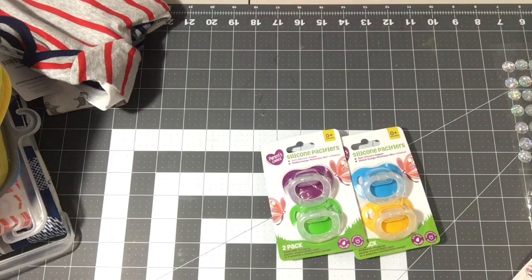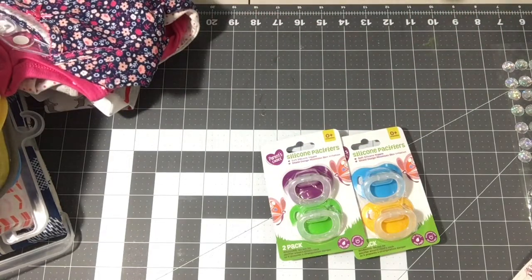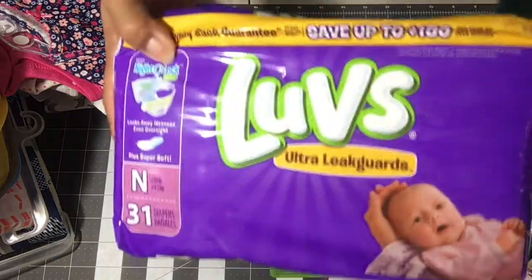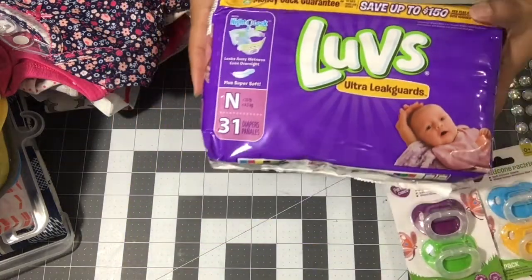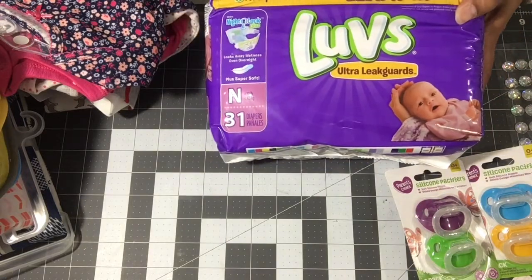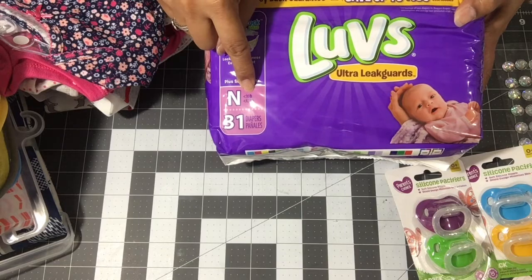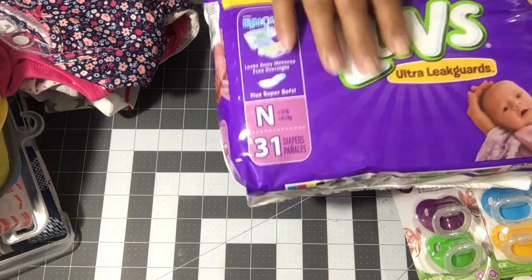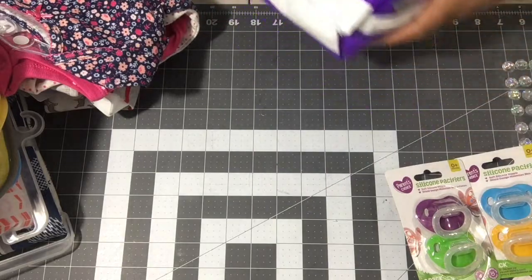Why long sleeves? Because right now it's cold weather and they're brand new babies — you want to bundle them up. I also picked up a pack of Luvs Ultra Leakguard diapers in newborn size — less than 10 pounds — to build our diaper cake.